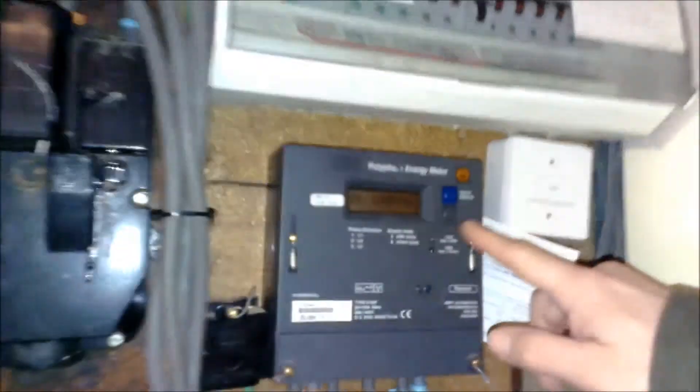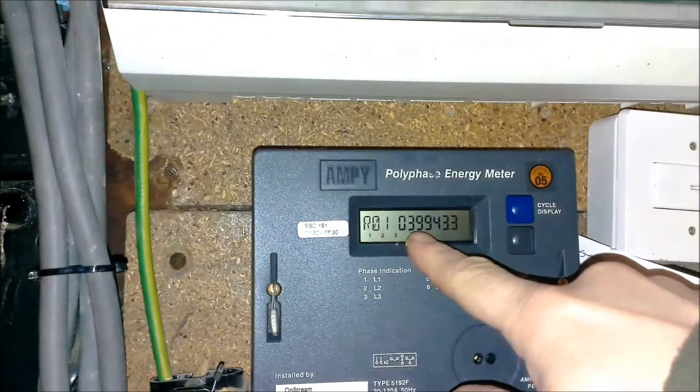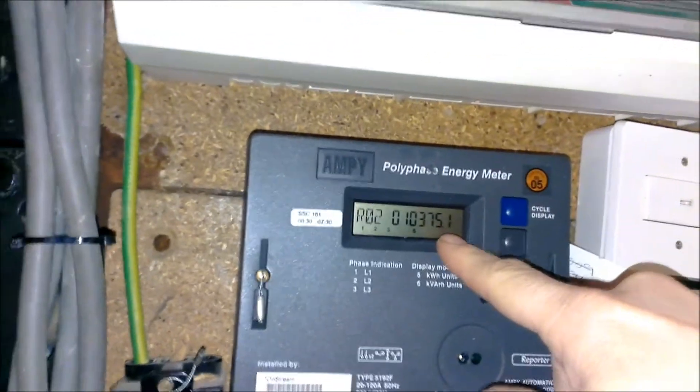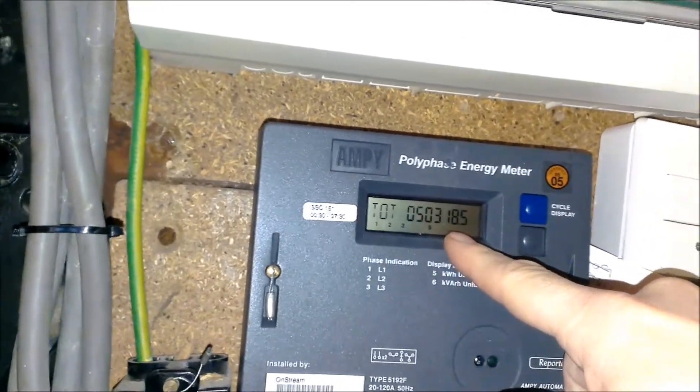The electric meter here: reading 1 is 39943, cycle display it to get the reading 210375, and the total reading 50318.